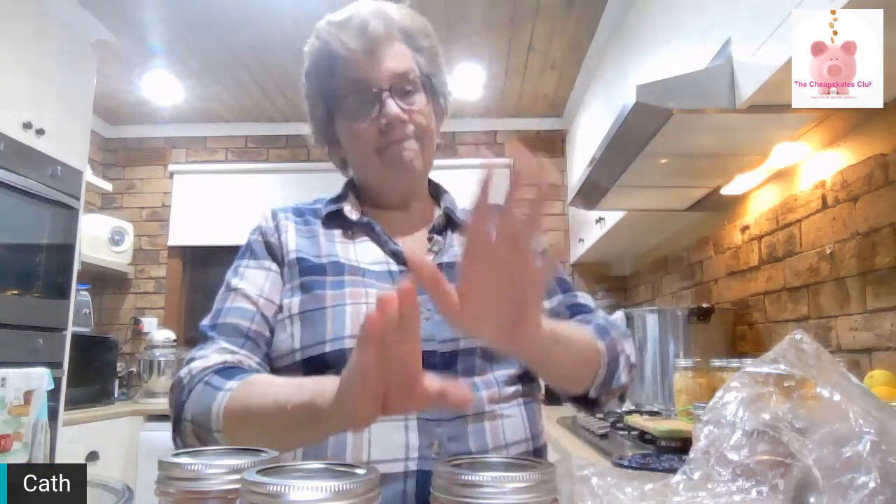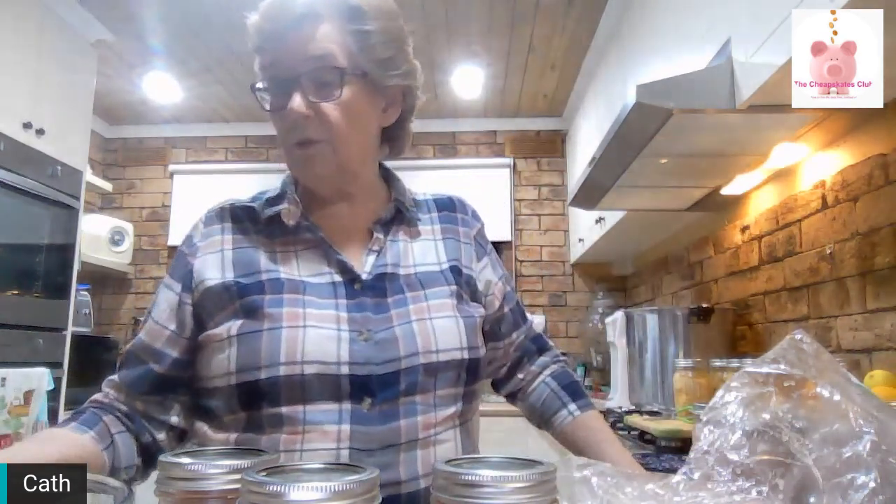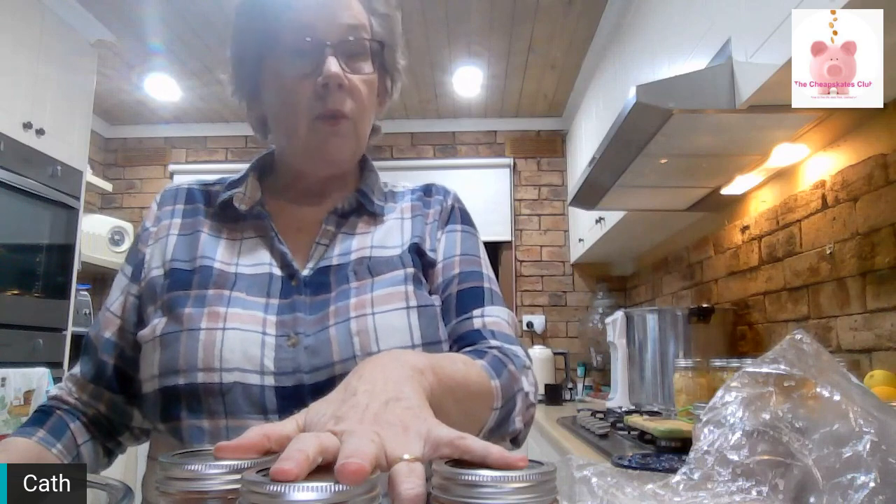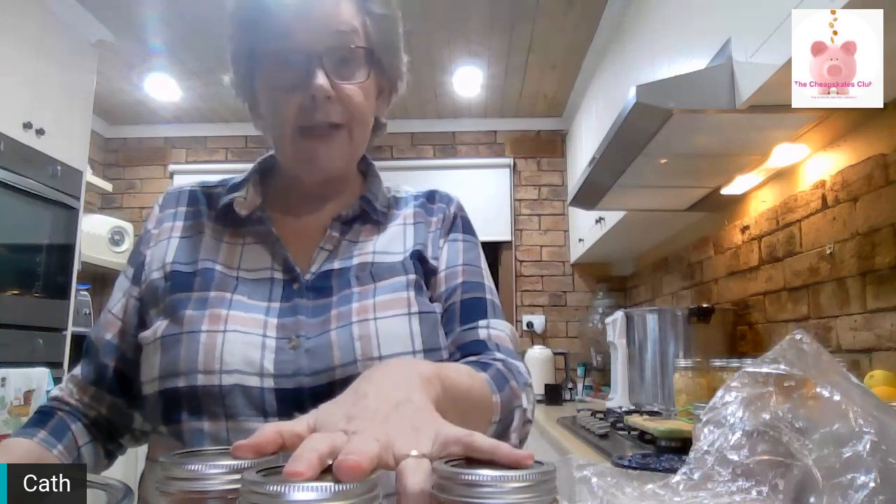Remember: it is a pressure canner, not a pressure cooker. Wipe your jar rims before you put the lids on. Finger tight with the bands, then process them for the right amount of time. Pints: 75 minutes at 11 pounds pressure. When I do the quart jars, it will be 90 minutes at 11 pounds pressure. And it will be a mixture of quarts and pints in that load, so the pints will also process for the 90 minutes because that's what the quarts need. Easy as.